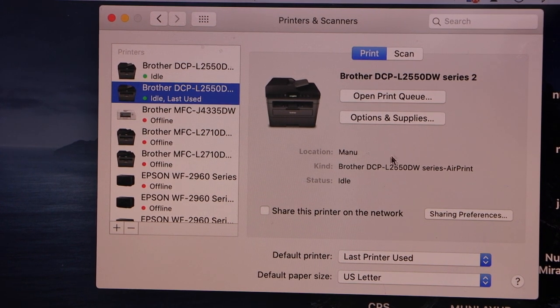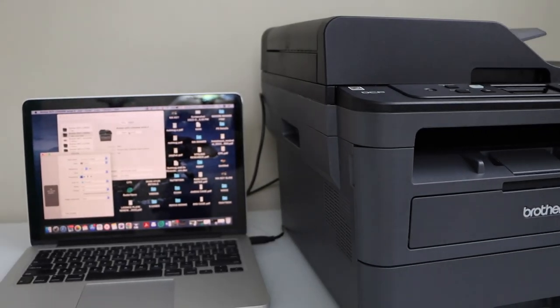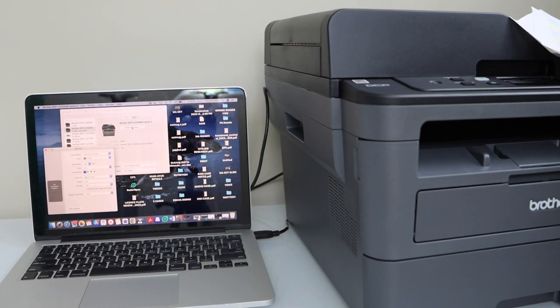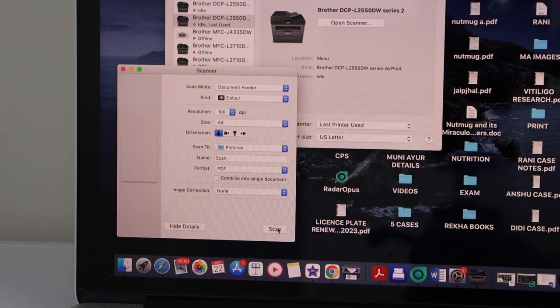From this window we can start using it for scanning. Click on Scan, then Open Scanner. You can use the top ADF tray if you want to scan multiple pages, and you can also use the scanner bed if you want to scan a passport or ID. Click on the scan icon.